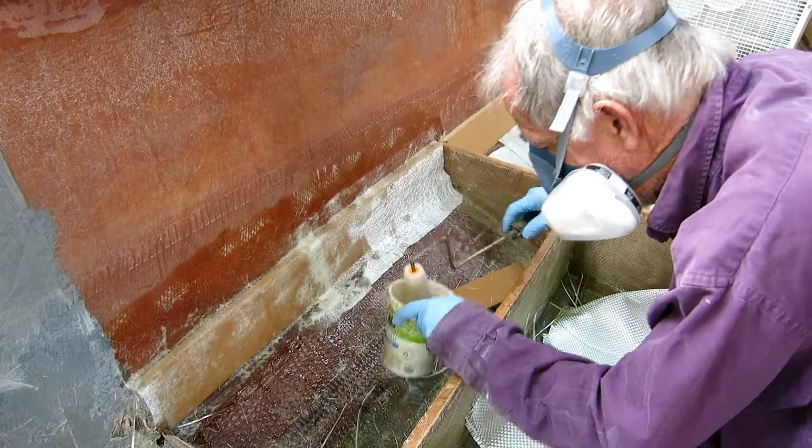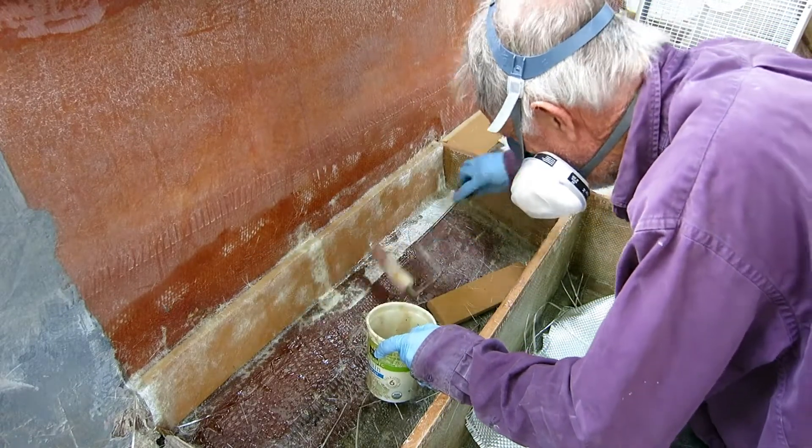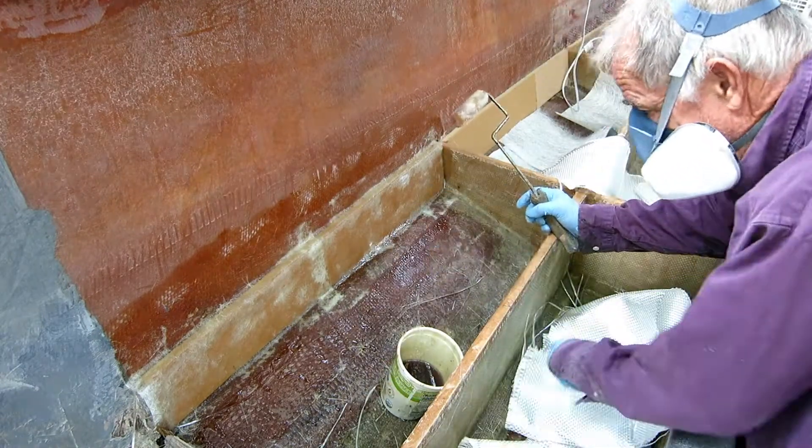This type of boat renovation is not for the faint of heart — it's a lot of work, so don't get started on one if you're not good with dealing with just plain old hard work.